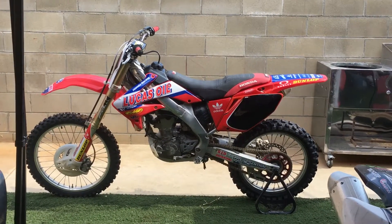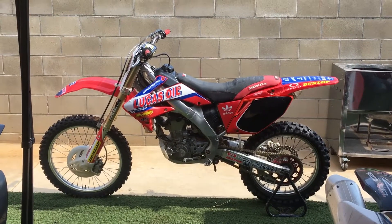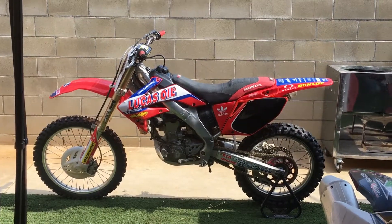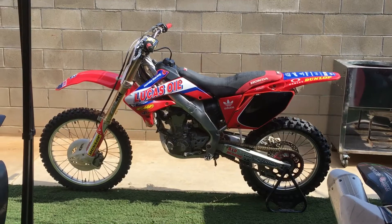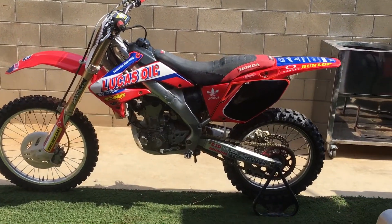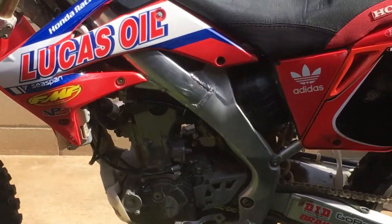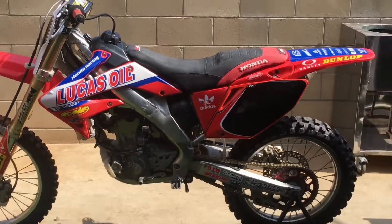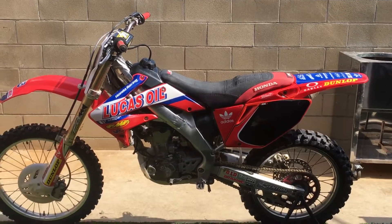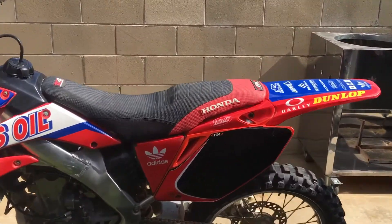I'm going to do a walk around, parts list, upgrades list for the 2004 CRF250. I'm still working on it, but I just want to do a video walk around. It's basically all stock. It has a Flu Designs graphics kit right off the bat.